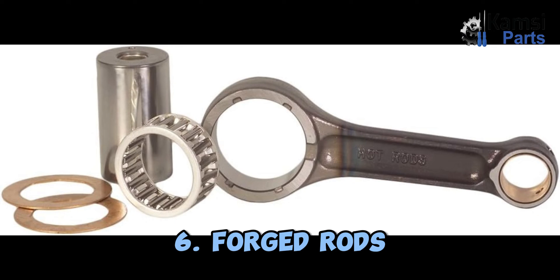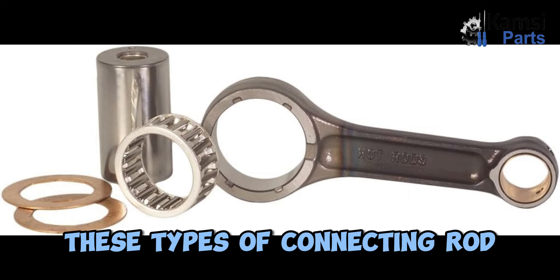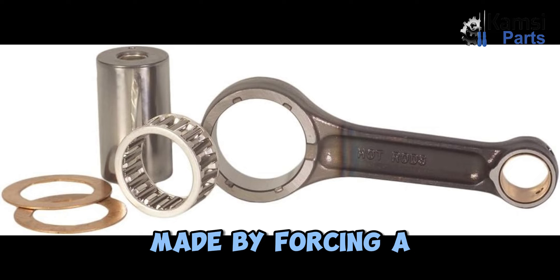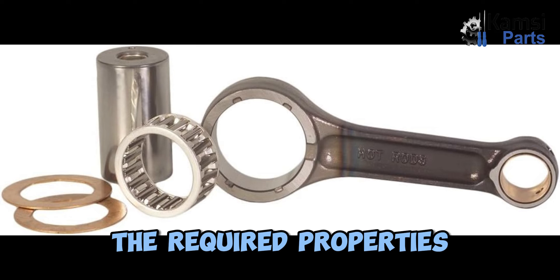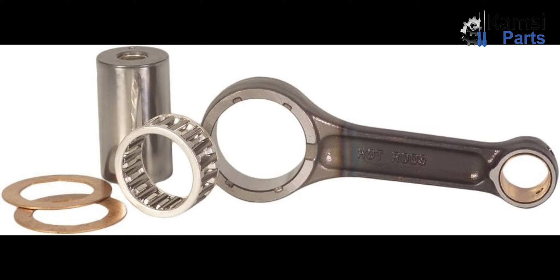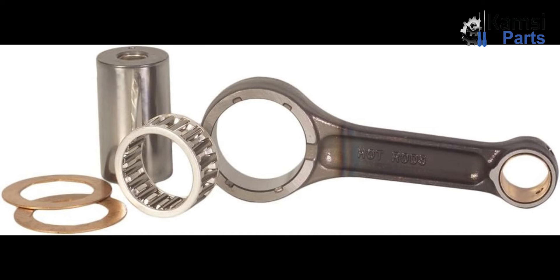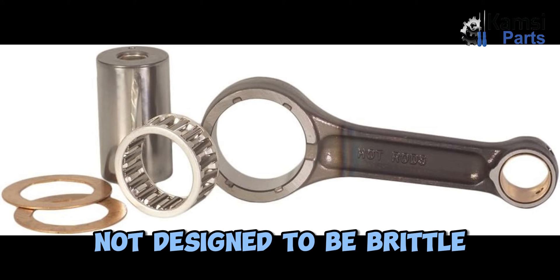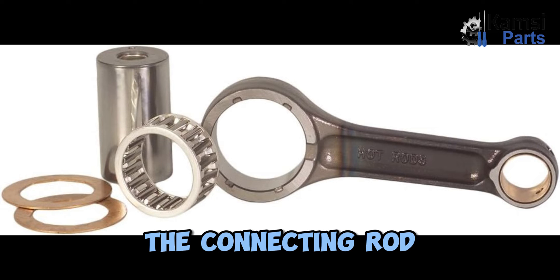6. Forged rods: Some of the connecting rods are manufactured by forging. These types of connecting rod are made by forcing a grain of material to the shape of the end. Depending on the required properties, the material may be steel alloy or aluminum. Commonly used steel alloys are chrome and nickel alloy. The end product is not designed to be brittle; hence, nickel or chrome alloys increase the strength of the connecting rod.